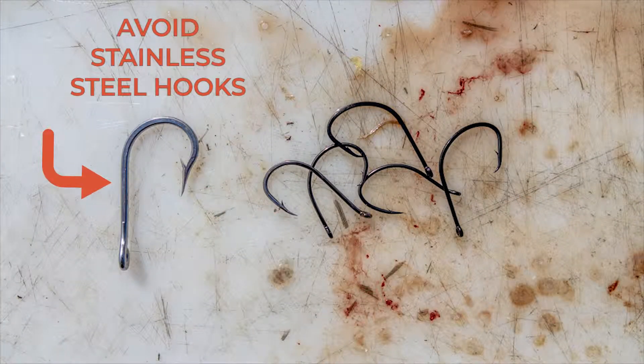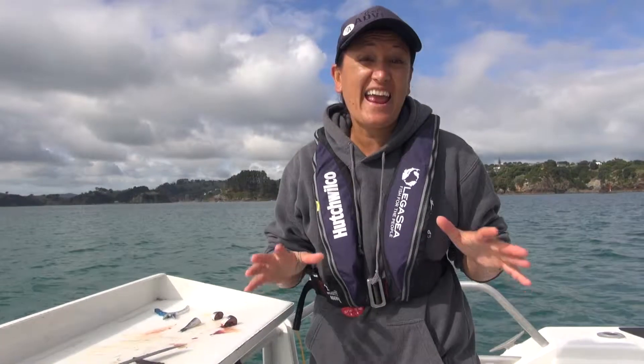Avoid using stainless steel hooks because they take so long to rust out. If a fish escapes with a stainless steel hook in its mouth, it's not going to be able to feed and function properly.